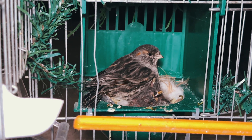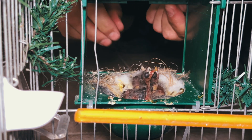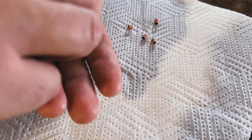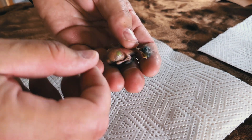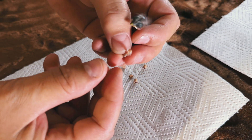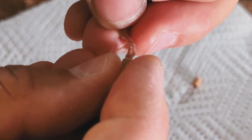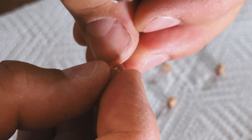Now we come to the crucial step: placing the ring on the bird. We carefully slide the ring onto the bird's leg, ensuring that the front three toes are threaded through the ring, over the joint, and then over the rear toe.